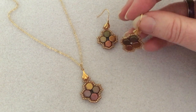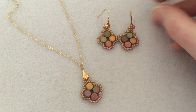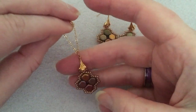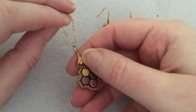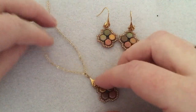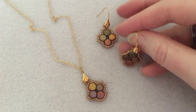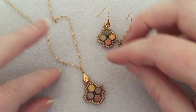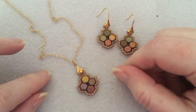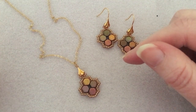These are what I call my honeycomb beaded earrings. I made those first and then I thought this would make a really cute pendant. What you see here is actually an earring finding at the top that I've bent and made into a bail. I just want to encourage you — when you're making jewelry you don't always have to use things for what they are made for. An earring finding could become something else entirely.